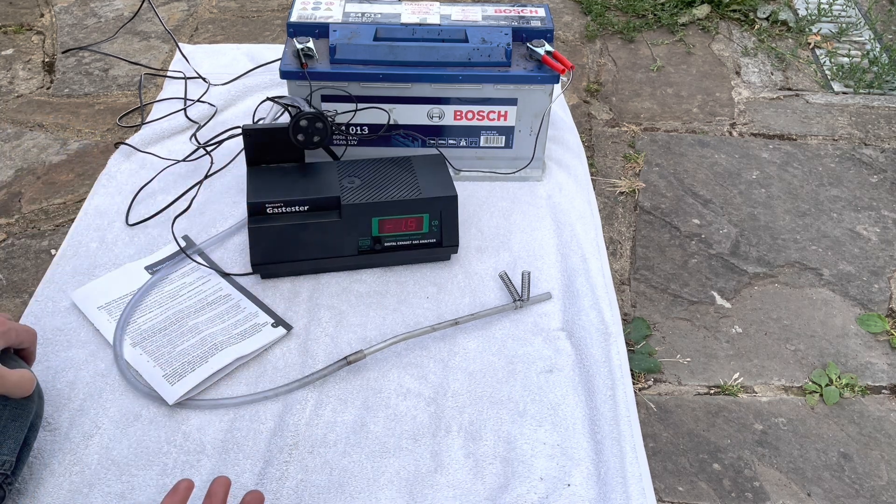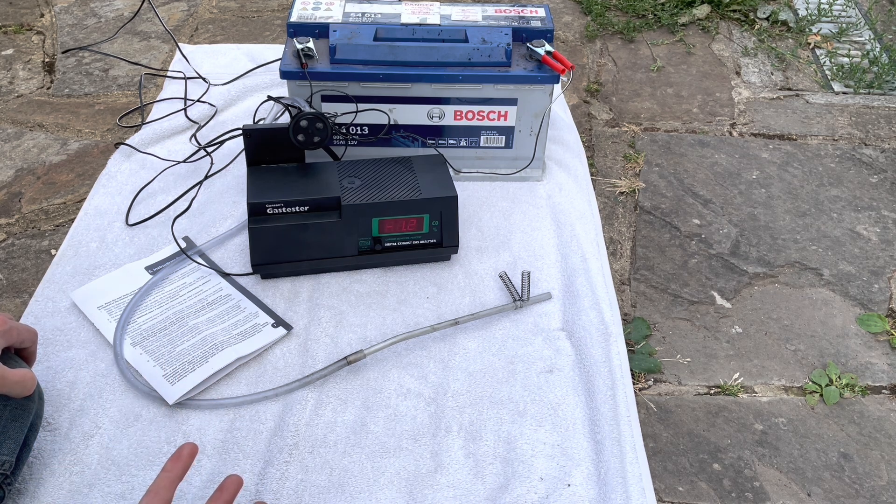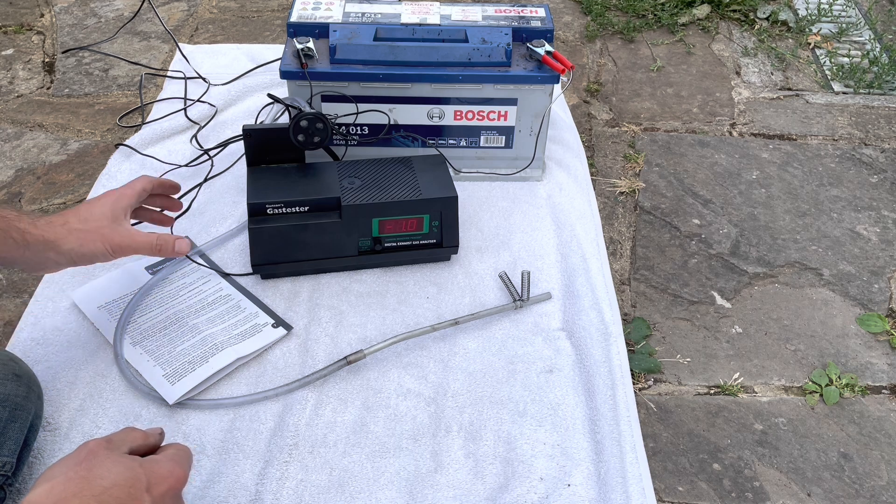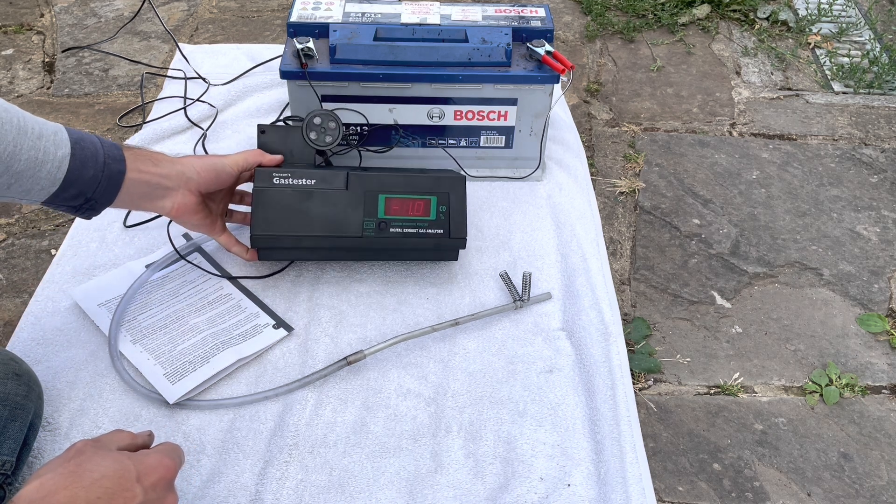Obviously if it's out by 0.2, 0.3, or 0.1 when you stick it in the exhaust, it doesn't really matter, because I'm talking about a ballpark figure that was 1.5% wide here — so it was still good enough in that regard.